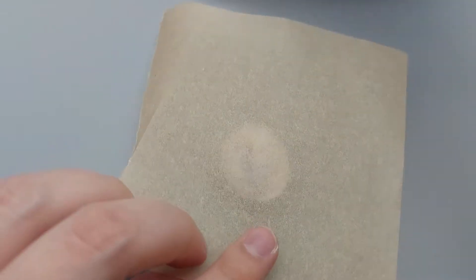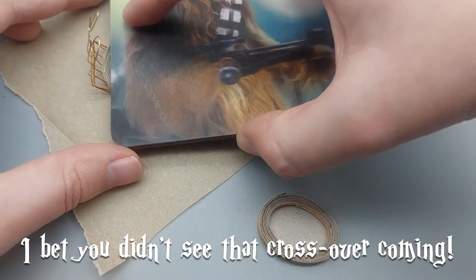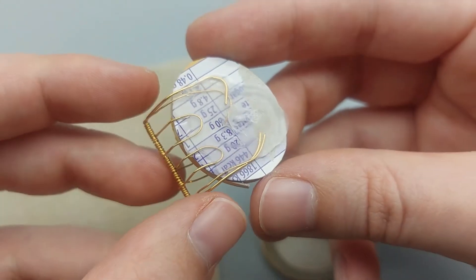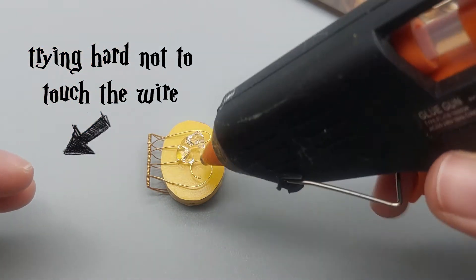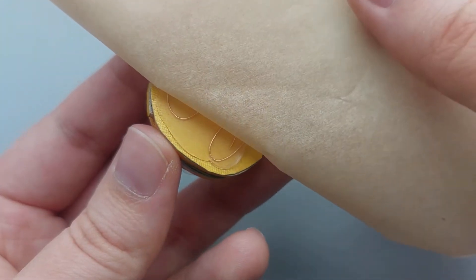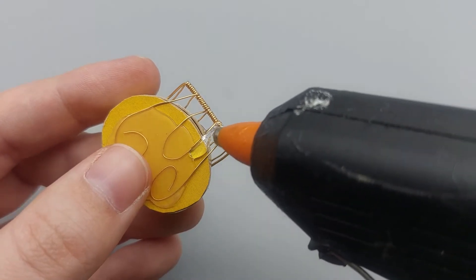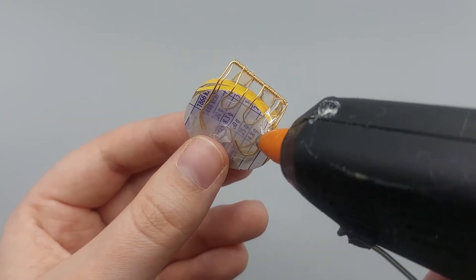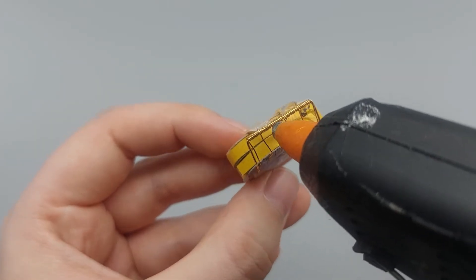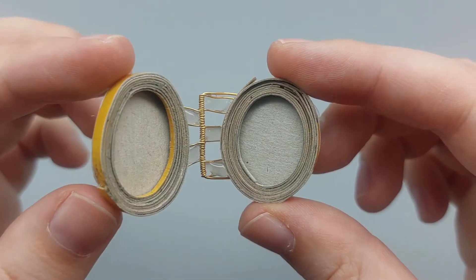Get a glue gun out and place a good amount of glue on the wire. Don't touch the wire because it gets very hot — I learned from experience! Press the glue down with baking paper and a coaster. This ensures that the locket doesn't get too bulky. Repeat the process on the other side, test the hinge, and reinforce the wires that come from the hinge with hot glue. Now we've got a sturdy hinge structure.